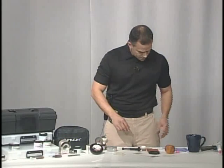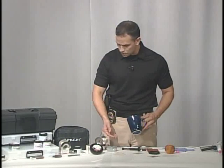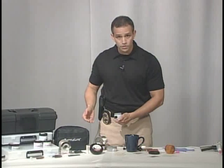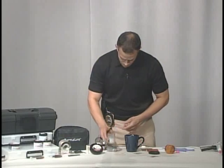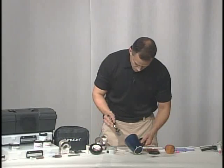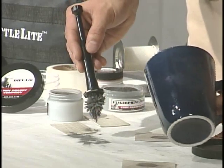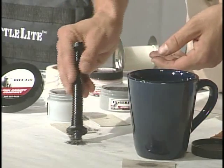We also have the mug. The mug here is dark colored, so we're not going to want to use our black powder. So we're going to use a gray powder. Magnetic powder comes in all different colors — it comes in the fluorescent, so you would need your alternative light source to view it. But we're just going to use a gray powder to develop our prints on our dark mug. Lightly brush. Now we see that our print is developed. Do our cleanup, and we have our print.